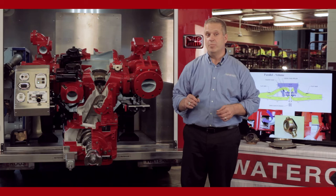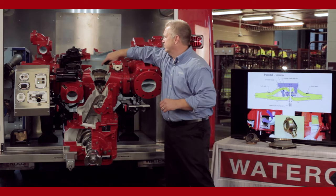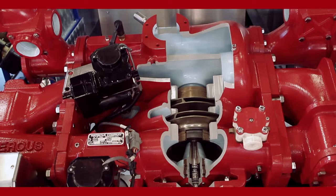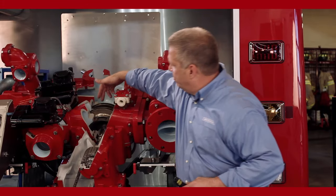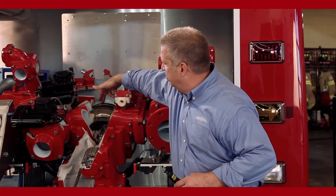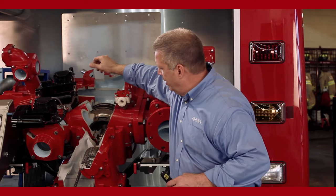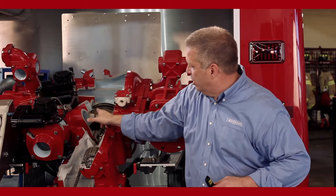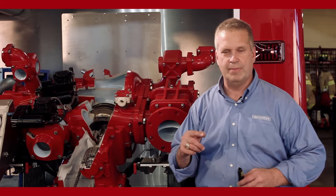Let's move over to the cutaway CMU to talk about how a two stage pump works in the volume and pressure position. We have two impellers inside the pump body — the first stage impeller towards the back and the second stage impeller towards the front, towards the outboard side. The impeller shaft comes in and both impellers turn on the same shaft, rotating in the same direction.